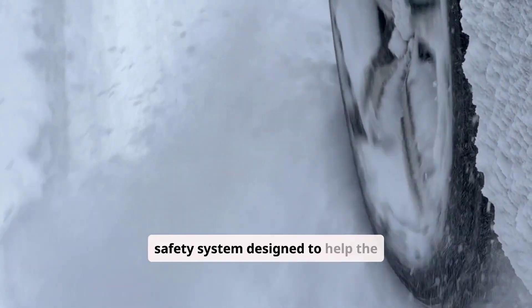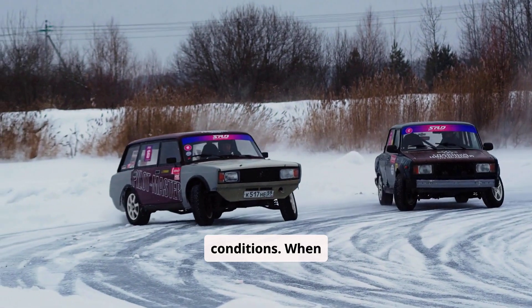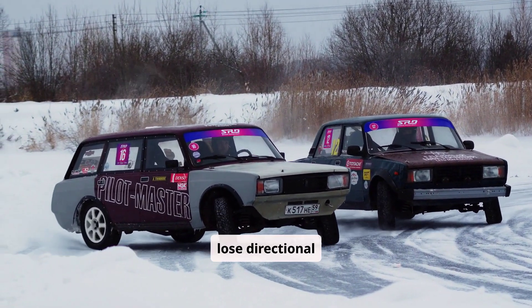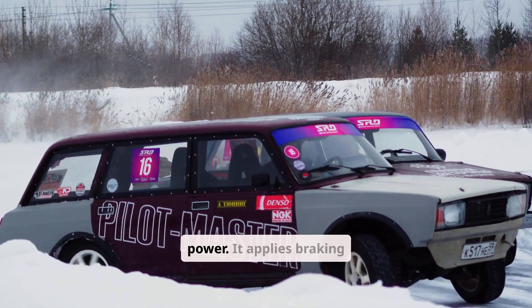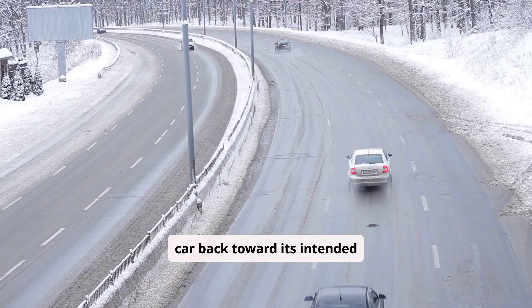Vehicle Stability Assist, or VSA, is a safety system designed to help the driver maintain control during cornering, sudden maneuvers, or slippery conditions. When onboard sensors detect that the vehicle is beginning to skid or lose directional stability, the system automatically adjusts engine power and applies braking to individual wheels to bring the car back toward its intended path.